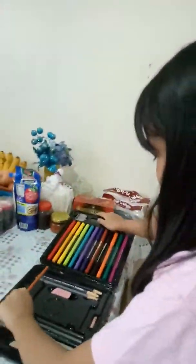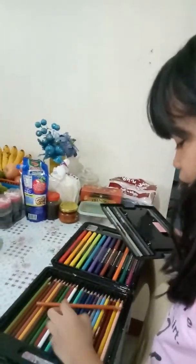Here's my pen chest, here at the bottom. Oh my goodness.